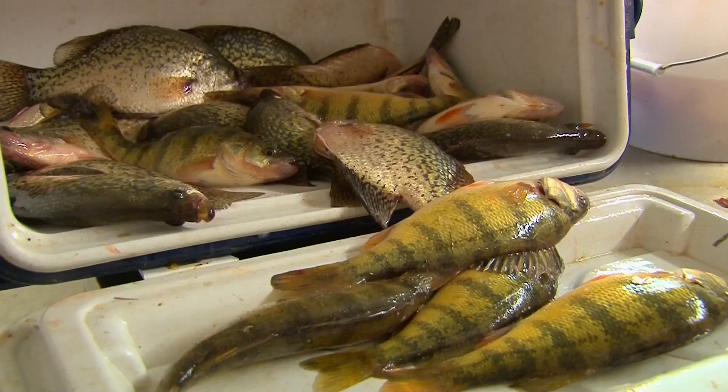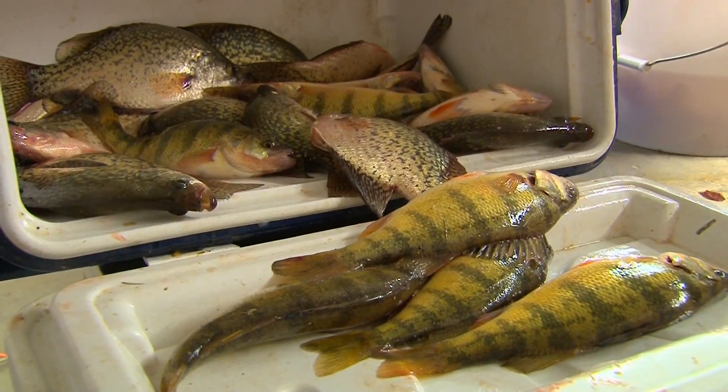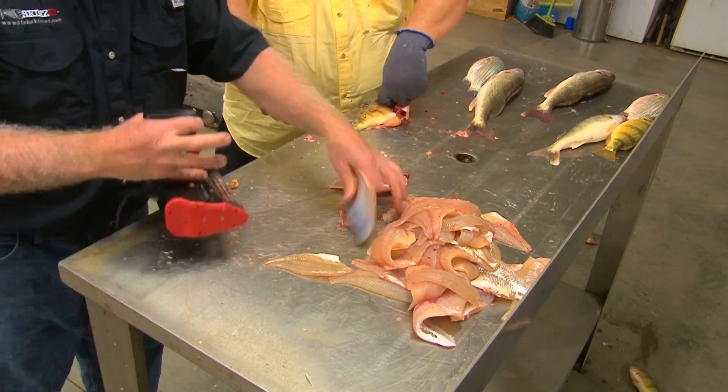We had a great day on the water, caught a lot of fish. They weren't the biggest, but one of the greatest advantages to the Skinsit is being able to get the most meat off that fillet and still do it quick. So Perry's gonna show us how to take the sides off these smaller crappie and perch, and then Chris is gonna show us how to take the rest of the rib bones and the skin off.